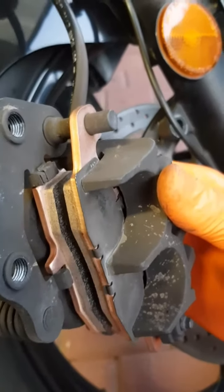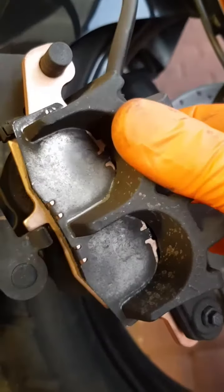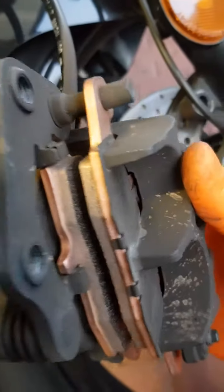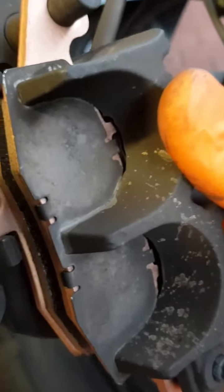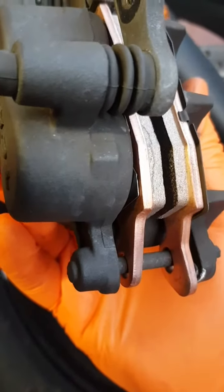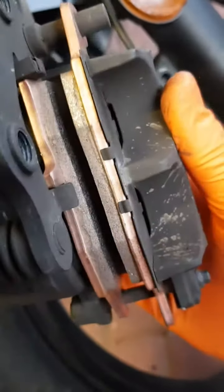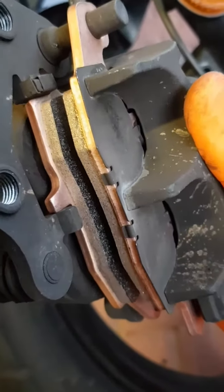Okay, we have our new pads installed. Just swapped over those anti-vibration shims — backing shims there. Each one's got it. There's a nice gap there to accommodate the disc.